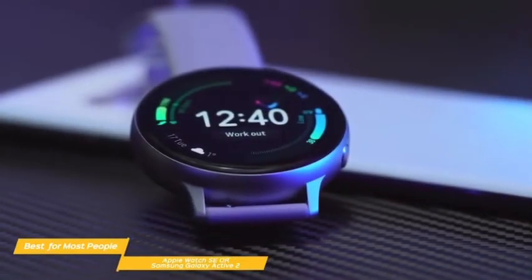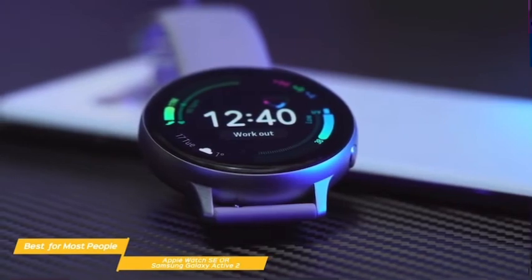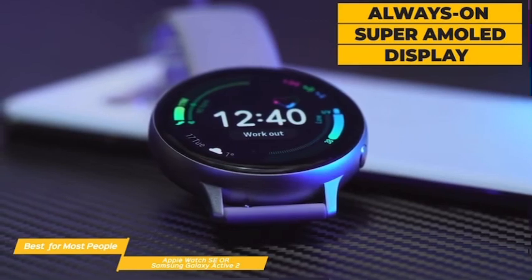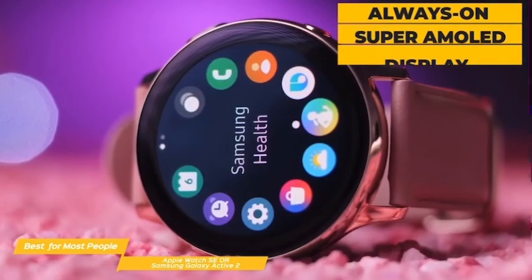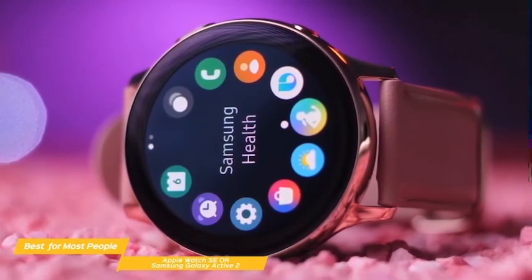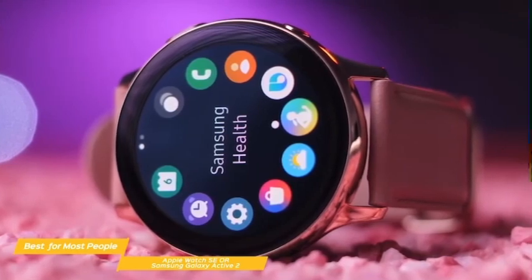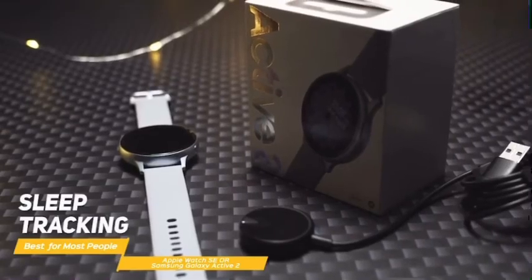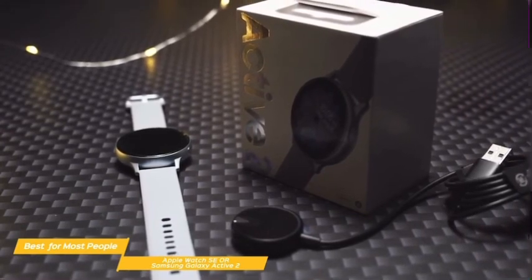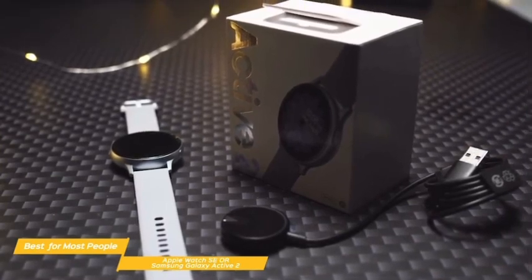The Active 2 is a smartwatch that offers fitness and sleep tracking and LTE connectivity. It's available with either a 40 or 44mm case, just like the SE, and features an always-on Super AMOLED display. Fitness tracking includes an ECG sensor and run coaching that helps you increase your speed and endurance. It also automatically tracks activities from cycling to swimming, or can be manually activated for additional exercises. Sleep tracking breaks down your sleep cycles so you can see the quality of sleep you're actually getting. Battery life for the Active 2 is about two and a half days, though using the always-on display will consume more power.